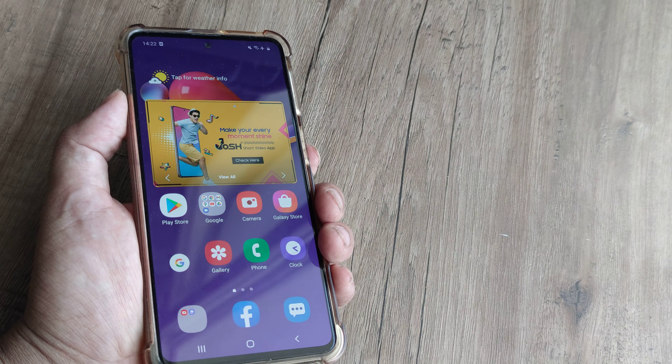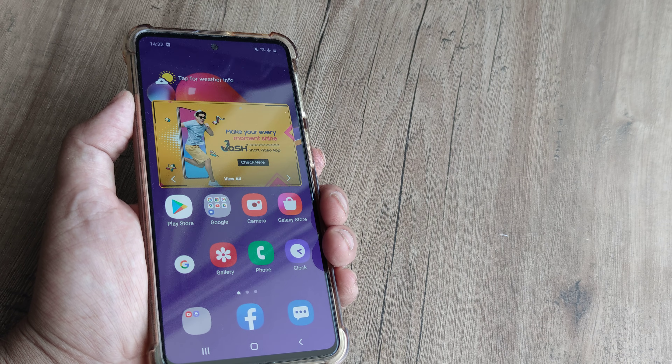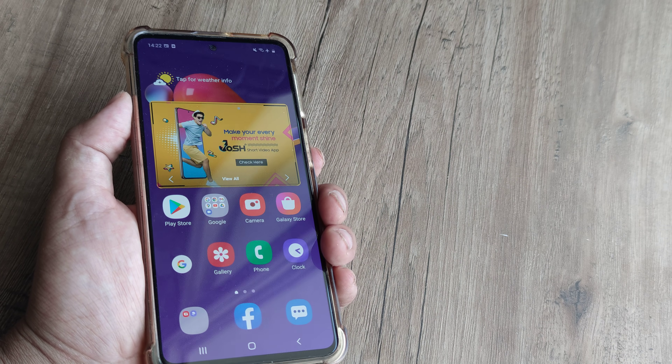Welcome back guys, my name is Amlan and in today's video we look at how you can fix the touch not working on your Android phone.